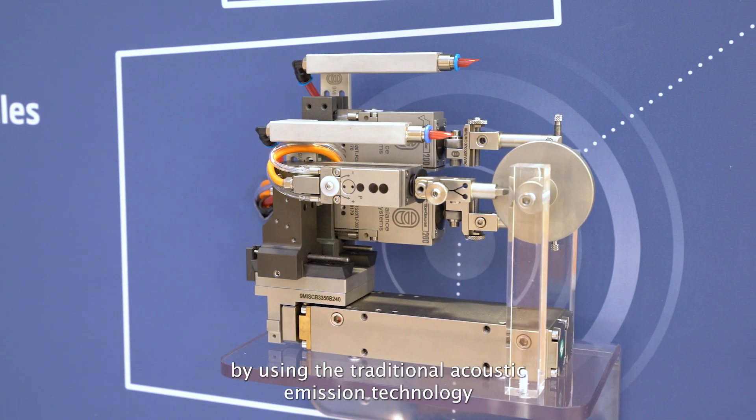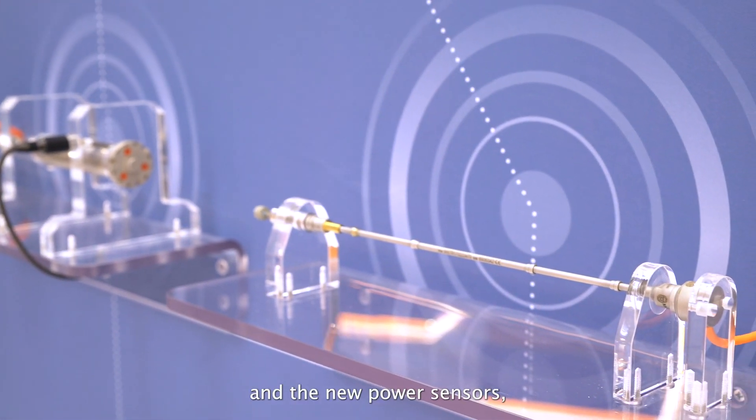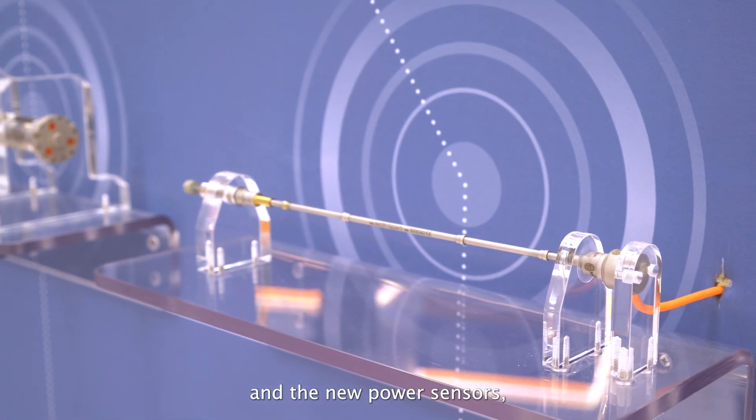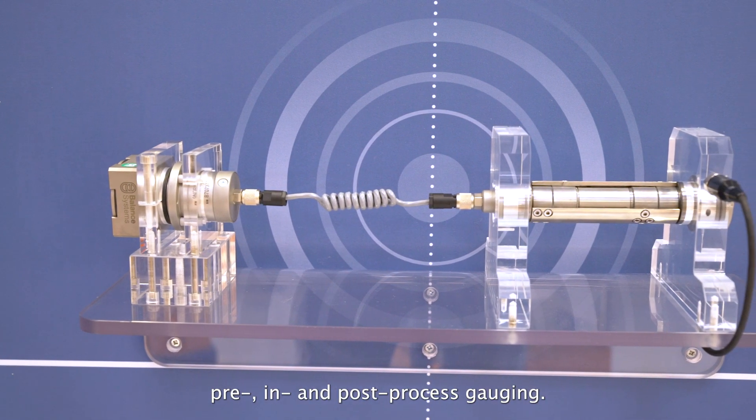Touch detection using the traditional acoustic emission technology and the new power sensors. Pre-, in-, and post-process gauging.